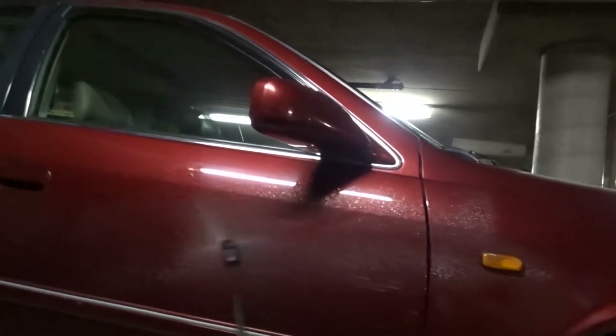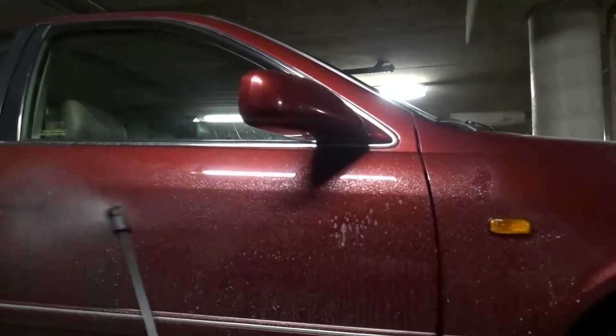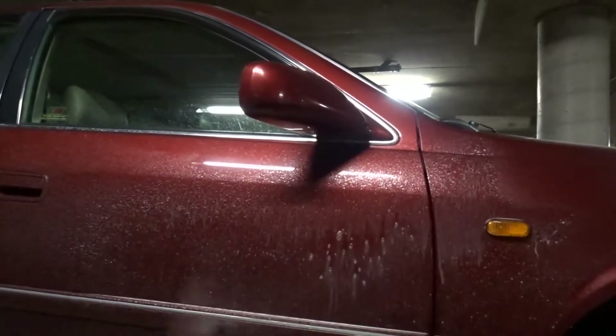So this is basically the foam cannon — I modified the sprayer so that it can shoot foam. What you want to do is go panel by panel: get some water, get a microfiber towel, wet it so you have extra lubrication, and then start wiping.